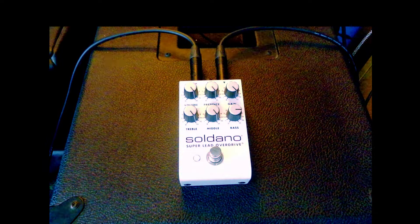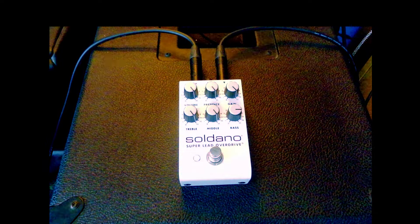Oh, that's a magnificent sound. Fantastic.